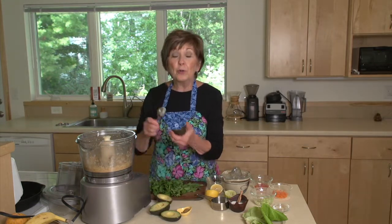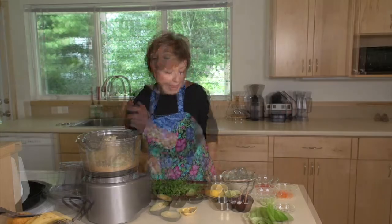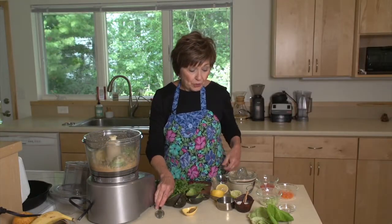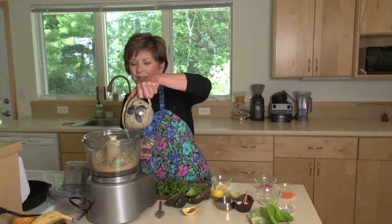I'm going to add two ripe avocados and just scoop them right into the food processor. And then I'm going to add the juice from half of a lime and half of a lemon. That gives it just a really nice, bright flavor and also thins it out a little bit.